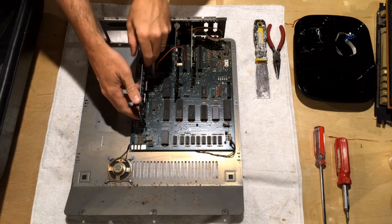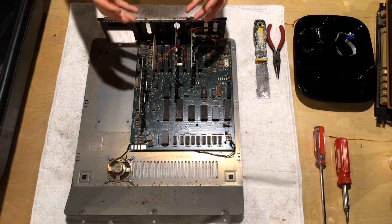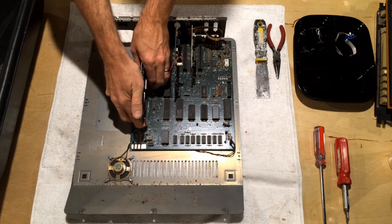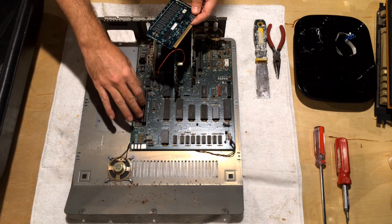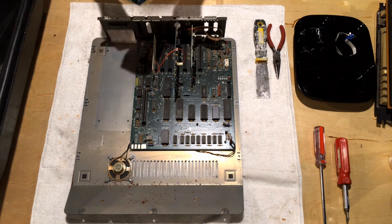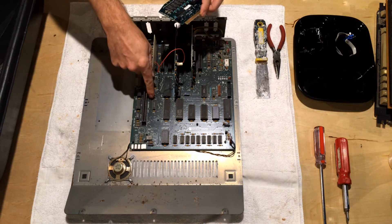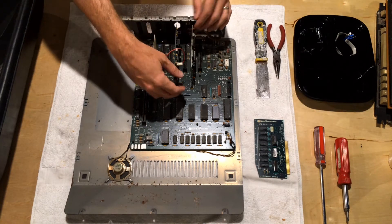Once we've removed the power supply, we can start taking out the expansion cards. These expansion cards can get locked into their slots — over the years oxidation builds up and just kind of locks them in place, so you need to be careful pulling them out. If the card is longer than the slot, you can lever the card a little to break it loose. It's really critical that you not work too hard, because these boards will flex a lot and it doesn't take much to delaminate or break traces near the edge connector or break solder joints and damage the motherboard.